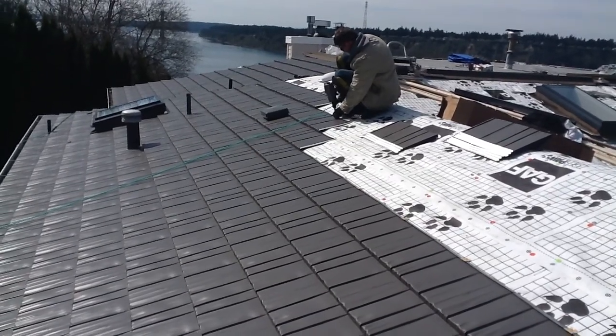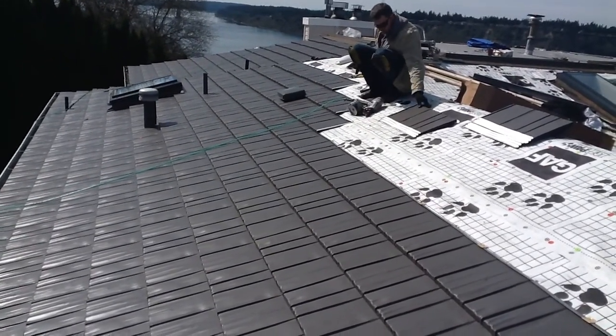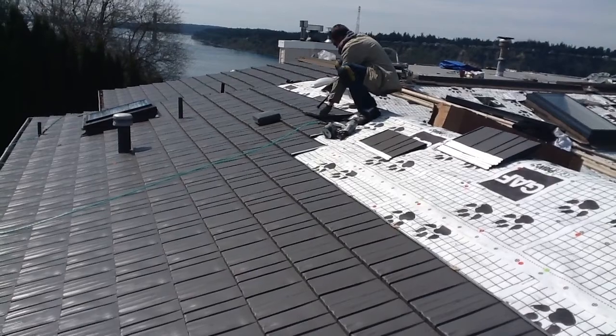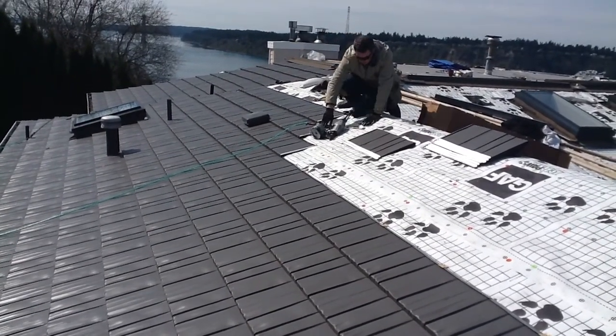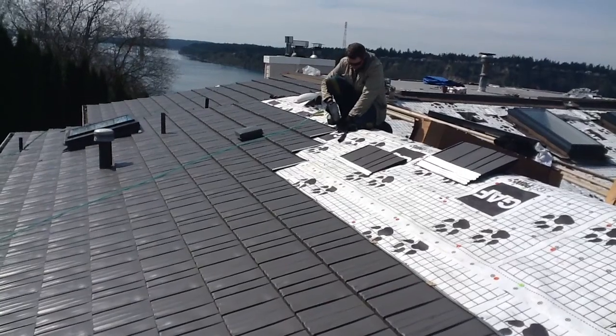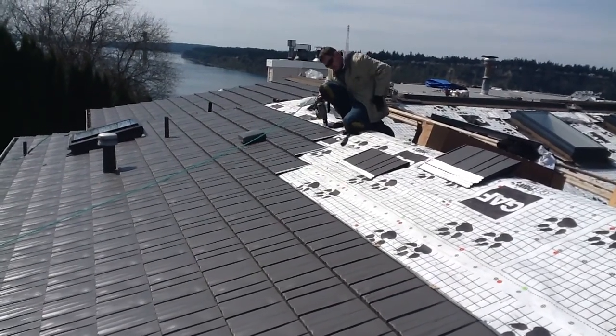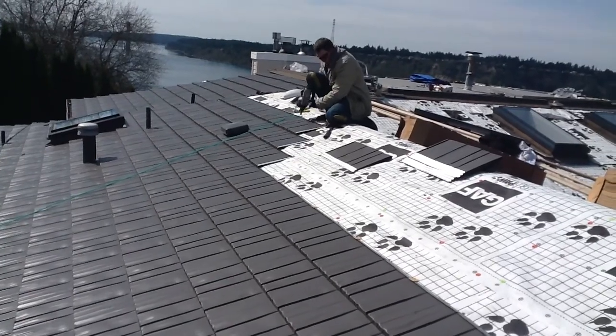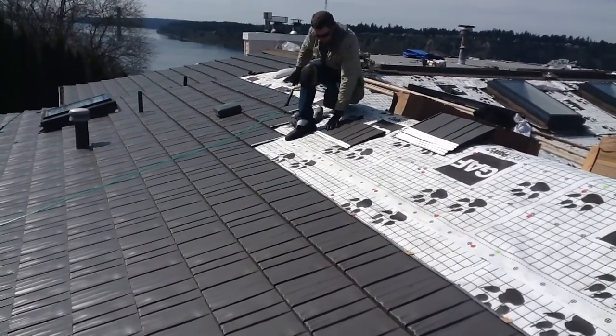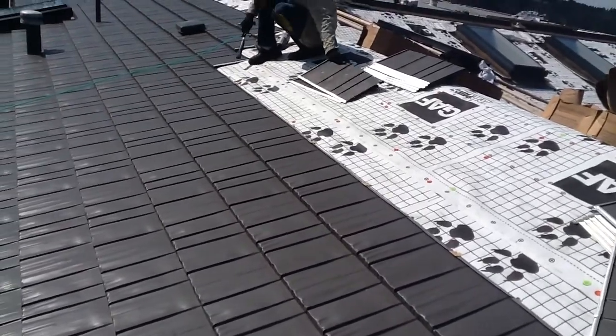This is the installation process of Rustic Shingle. You've got to put a clip right in the middle of the piece. Every one foot we have a clip.